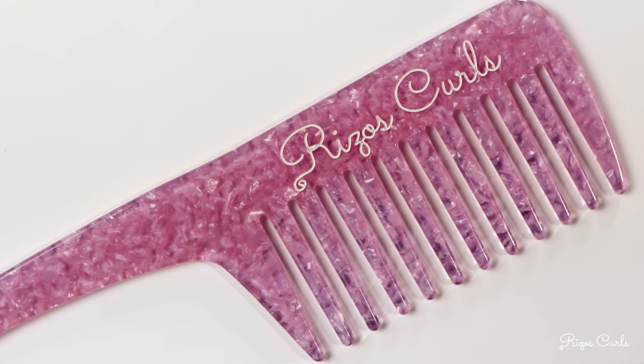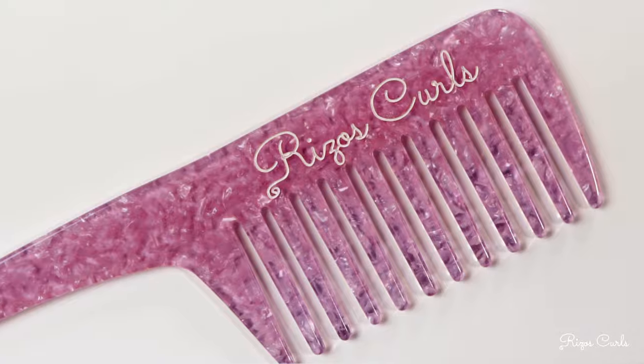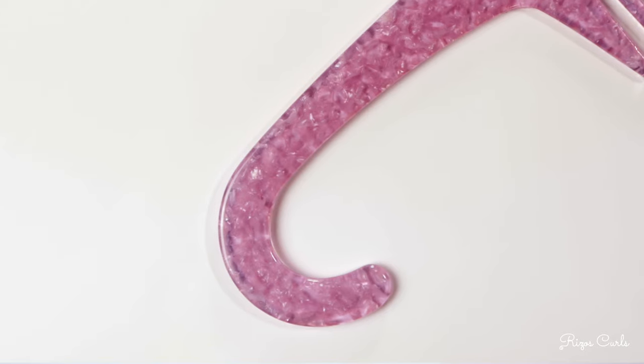Its design allows you to detangle as if you're finger detangling your rizos and is perfect for any hair texture. The hook is perfect for just hanging in the shower, and it's also super easy to just be on the go and travel with it.